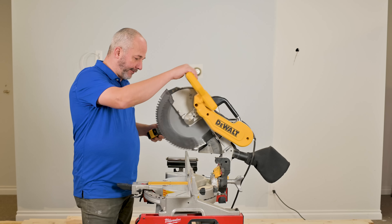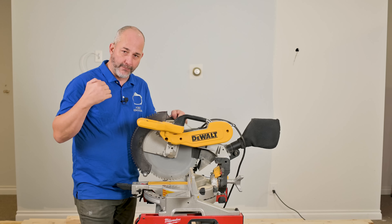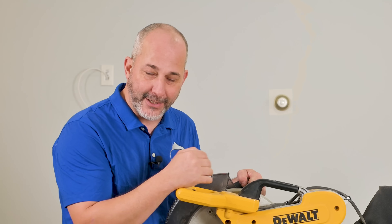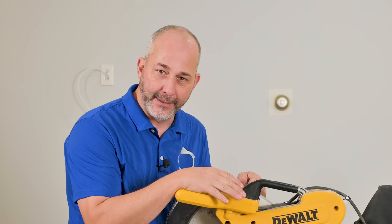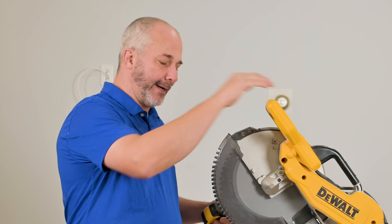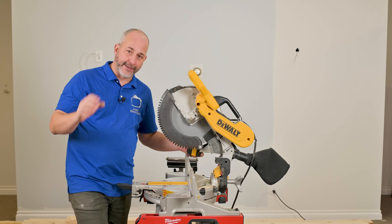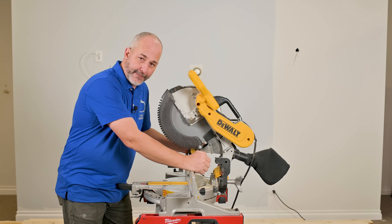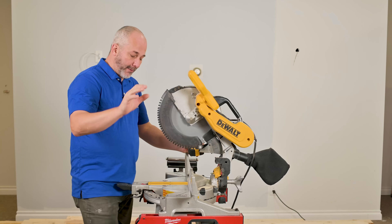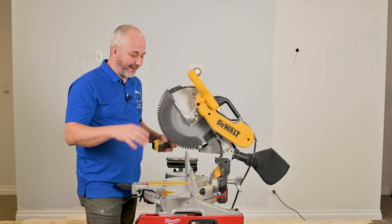This is a fixed chop saw — it does not have a sliding function. Sliding chop saws are for people who need to cut really wide material like 12, 14, 16, 18 inch material, and that's generally not you if you're a homeowner. Most of the stuff you're dealing with is basic dimensional lumber, flooring, trim carpentry. The extra investment in having that sliding tool isn't necessary. Buy a chop saw like this, and for the extra two or three hundred bucks you save, get yourself a saw stand.